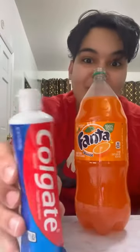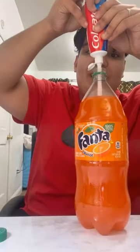So we got the soda right here and we're gonna grab some toothpaste. We're just gonna pour it in, close it up and shake it.